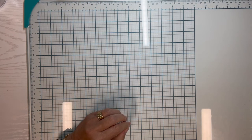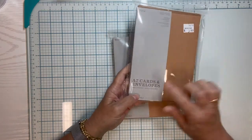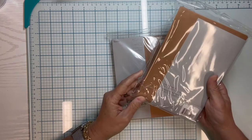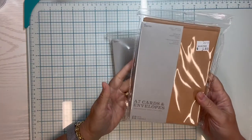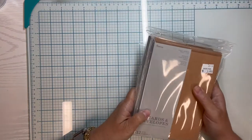Another goodie I found at the book fair were these packs of cards and envelopes. They're a smooth craft paper — 12 cards and 12 envelopes, five-by-sevens, for $1.89 for the whole pack. I bought two of those. That's a really great deal.